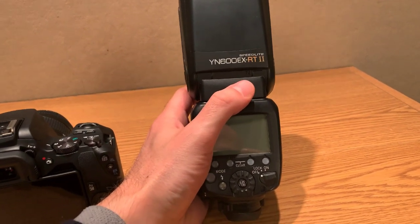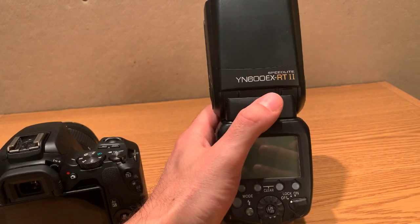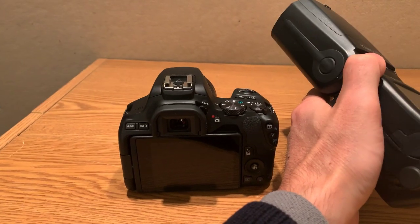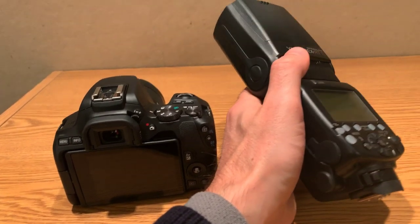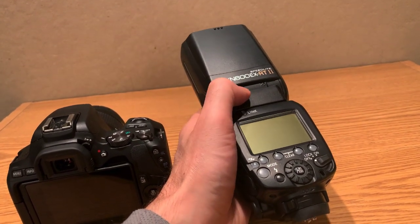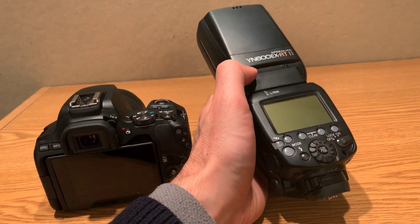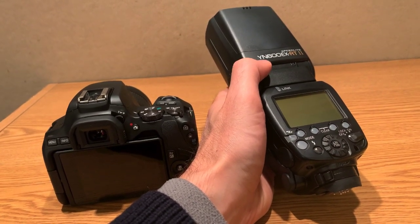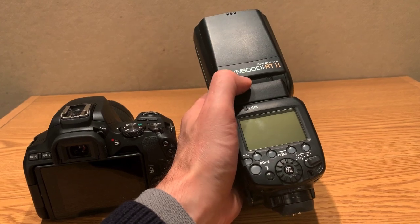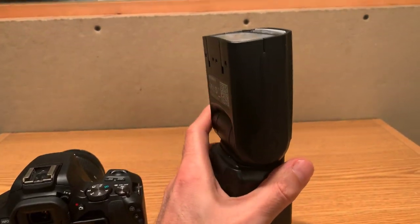I got a new toy — this is a speedlight. It is the YN600EX RT2. It's a flash and it goes on this Canon. It's not a Canon flash; it's like a replica — knockoff comes to mind. It was recommended to me by a very seasoned photographer who owned lots of Canon flashes, and she got this one and said it's just as good if not better.